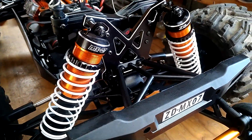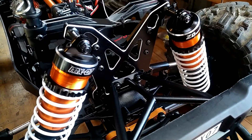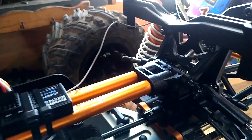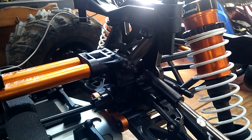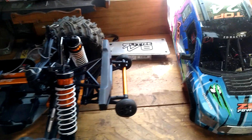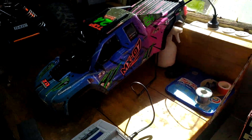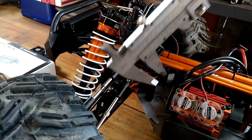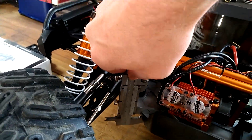Seeing it in real life I'm really happy with the quality. The aluminium shock towers are nice — how they've got the nice machined lip, and the brace that runs down through to the centre brace. What we should do is get some verniers and have a wee measure to see what it actually measures at.